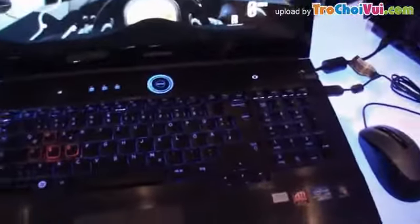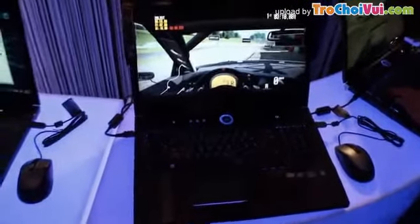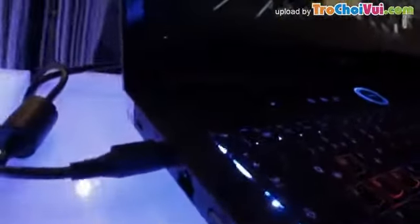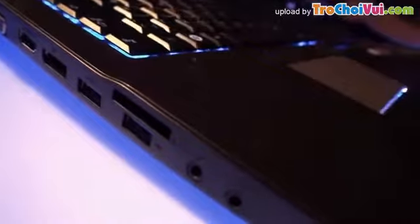This is the laptop getting a full profile look as we go around the side to look at some of the connectors. There's a Kensington key lock, ethernet, HDMI, DisplayPort, and two USB 3 ports along with a headphone and microphone jack.